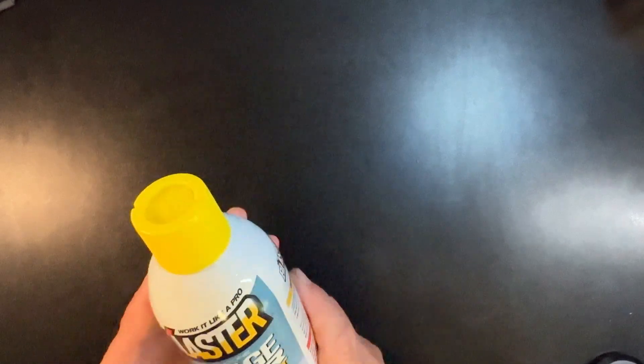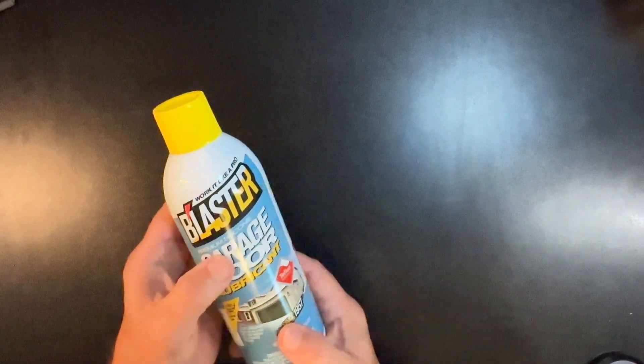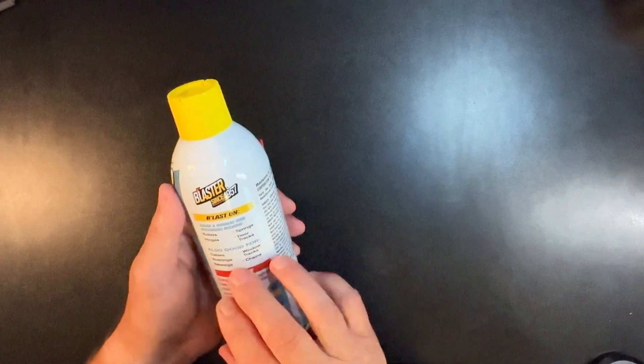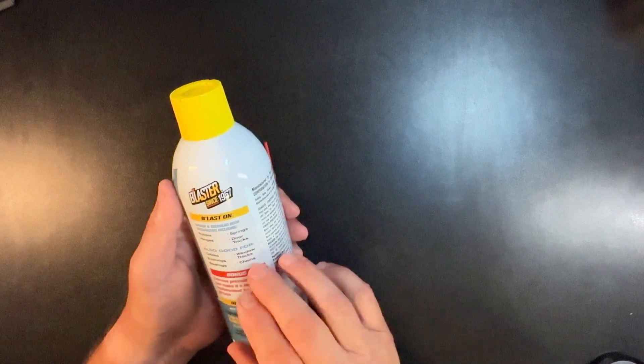This is thicker stuff. It's silicone and it's meant exactly for this. You spray it on the springs, the rollers, the hinges, the door tracks. It's also good for the cables, the bushings, bearings, window tracks, and chains.